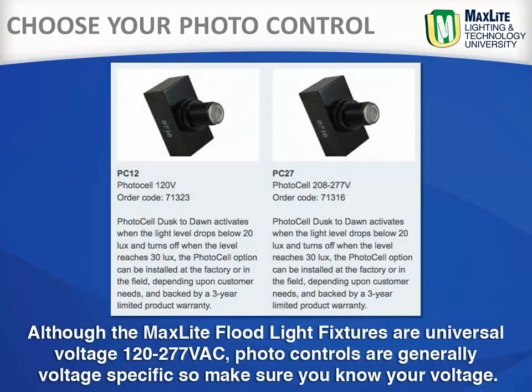Although the MaxLite floodlight fixtures are universal voltage — 120 through 277 volts — photo controls are generally voltage-specific, so make sure you know your voltage.